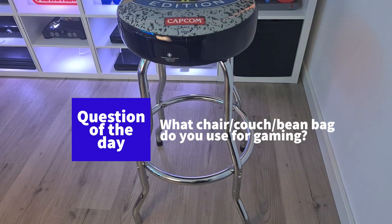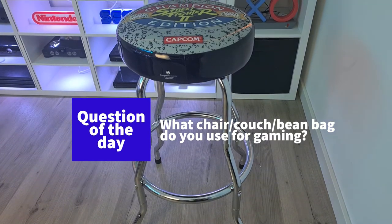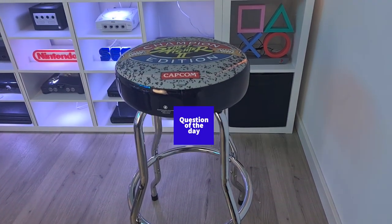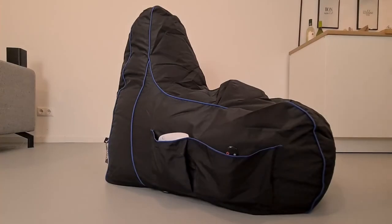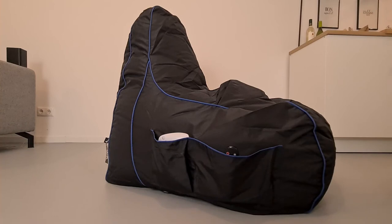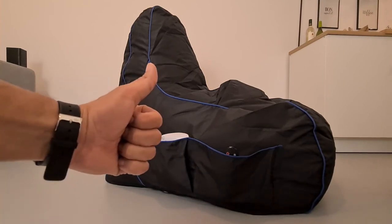So what do you use for gaming? A gaming chair? A couch? A recliner chair? An office chair? A bean bag? Or something else? Let me know in the comments below. And as always, don't forget to like, comment, and subscribe. Thank you for watching, and I will see you in the next video!